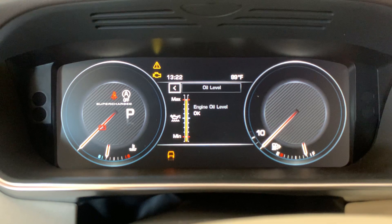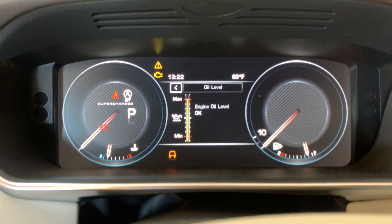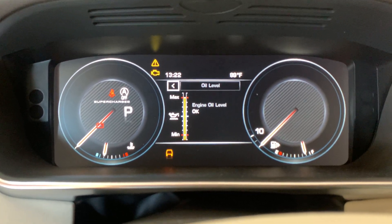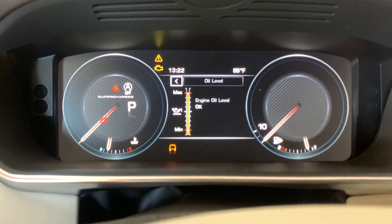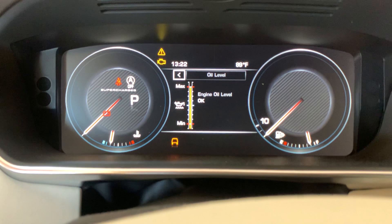If you try to do the same thing with the engine running, you will not be able to access the service menu. If you try to do the same thing with the ignition on after starting the vehicle, you will not be able to do it until it's been sitting for at least 25 to 30 minutes. So that's pretty much the procedure — no special tools are needed, very easy to do. I put about 8.5 quarts of oil in there, and that's all it took.